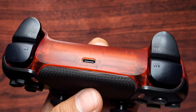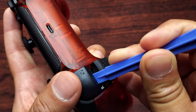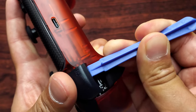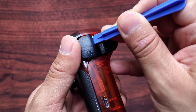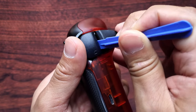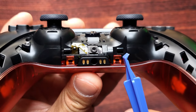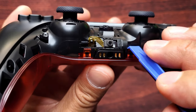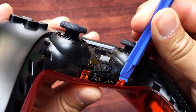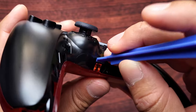To take off your L1 and R1 buttons, dig in under the button — you can do it on the middle or from the sides. I usually like to put my thumb on top so it doesn't fly off. There are two locks under your controller; go under it and push outwards. Do that on the other side as well.